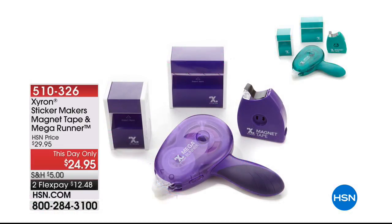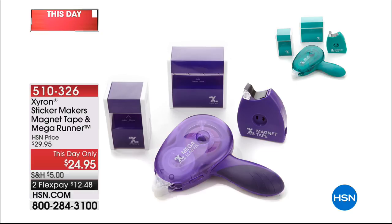Coming up: Zyron. If you just got that big tape runner, that would cost you the price of this entire kit. It's a this-day-only price — like a mini Today Special. Customer pick, because if you're watching tonight, you've got to take what you have and stick stuff onto other things. Zyron is the way to do it and it's a really nice collection.